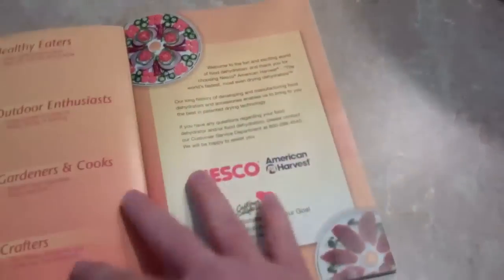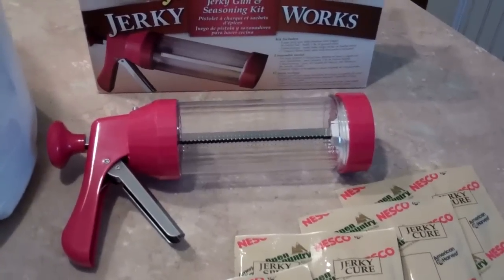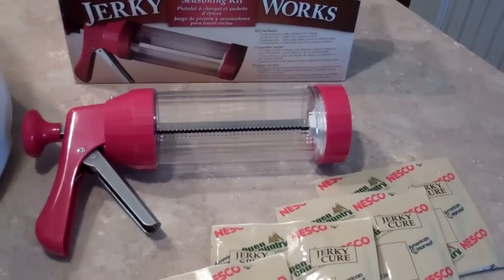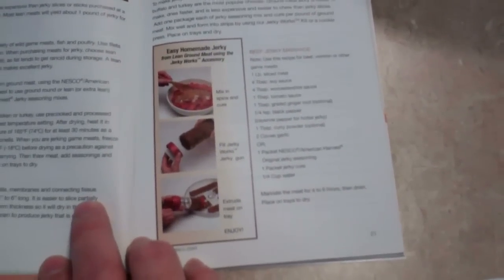It also comes with a cookbook that shows you step by step how to do pretty much everything. I ordered this jerky kit and I will need the jerky gun to squeeze the meat evenly onto the trays. But if you don't want to keep ordering the spice kits, the cookbook does tell you how to mix up your own spices and experiment with your own recipes.